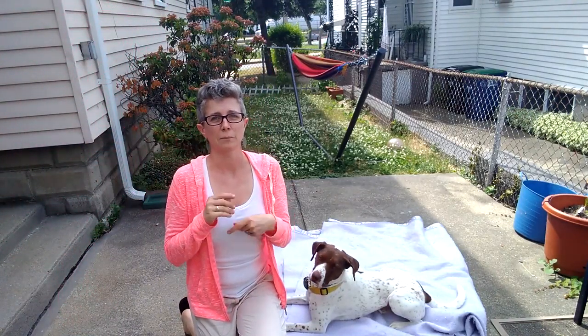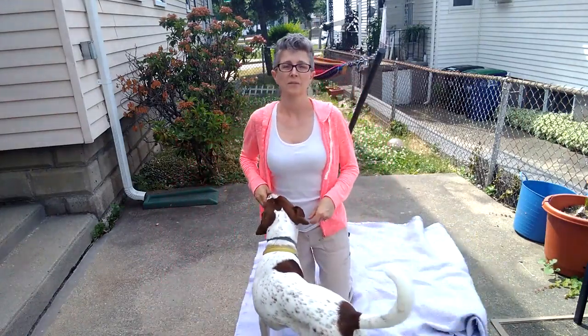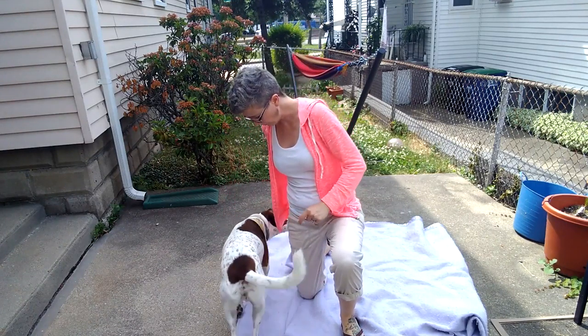For Friday we're going to do a variation of sit pretty. So what I'm going to do — Captain in front — I'm going to ask Captain to sit here. I'm going to put my knee up. This is something I do in freestyle disc all the time. I'm going to send him around behind me.